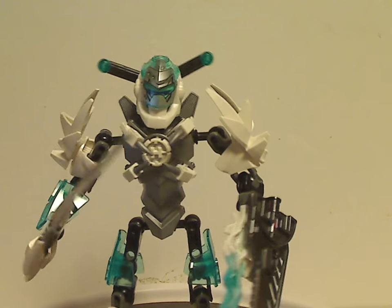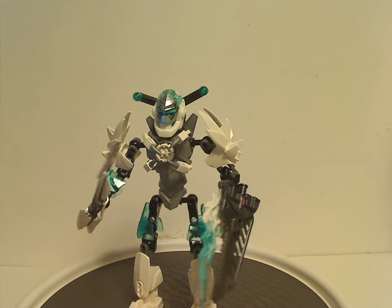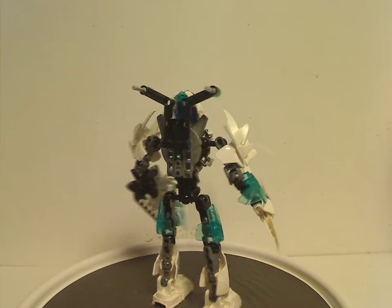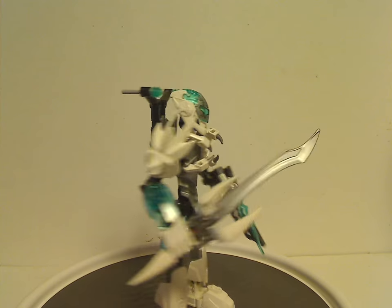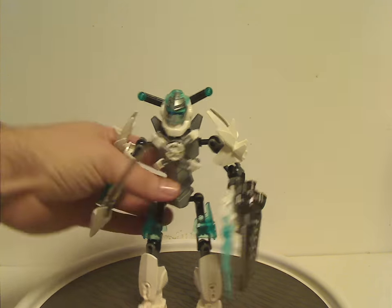As for Stormer — usually the leader of the Alpha Team — I think it would have been nice if he were still in XL kind of form, but at least this medium size form is still fair enough.